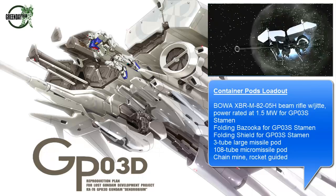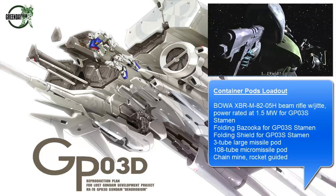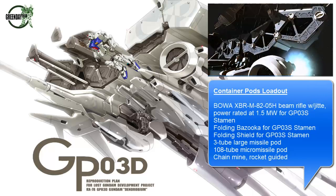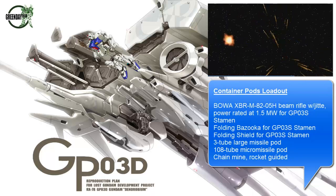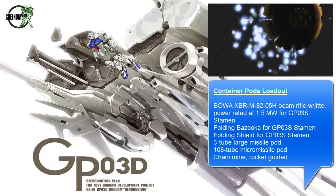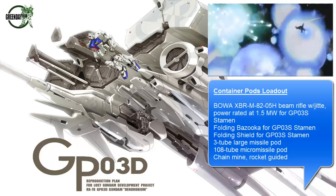It had two large weapon racks, and they contained 16 weapon containers each. That's where you see most of the missile pods, as well as the folding bazookas. There's a folding shield as well in one of the containers as a standard loadout. I'll have a pop-up showing all the different optional equipment the Dendrobium can have.